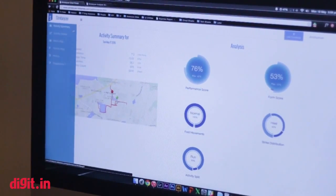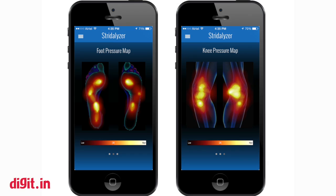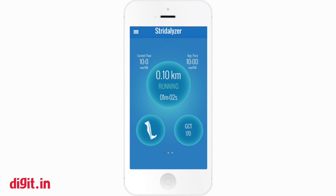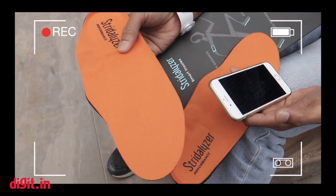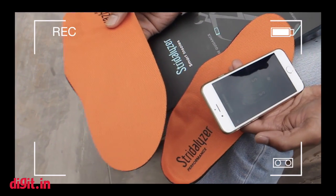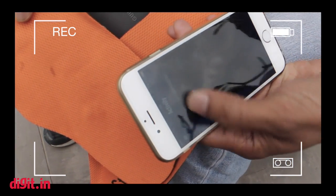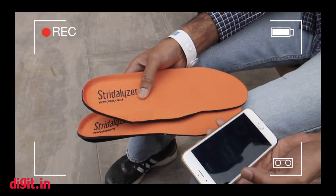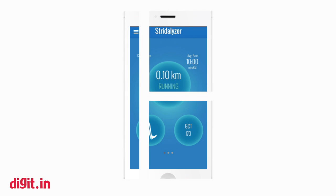The insoles have a Bluetooth chip in them, so when you start running they automatically turn on, and from the app you can connect to them. For example, if you put some motion into the insoles, they connect — we can see now that both insoles are connected. The athlete or runner can then move forward and start their activity.